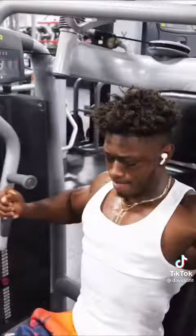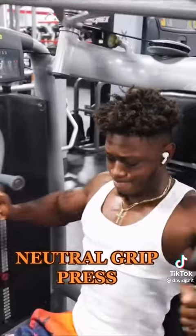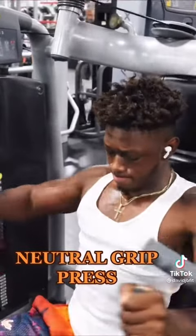To add in some more intensity to your workouts, add in some more supersets, trust me. What we're gonna do is superset chest flies with these neutral grip presses. If you don't have this machine at your gym, just switch it up and do dumbbell hammer press.